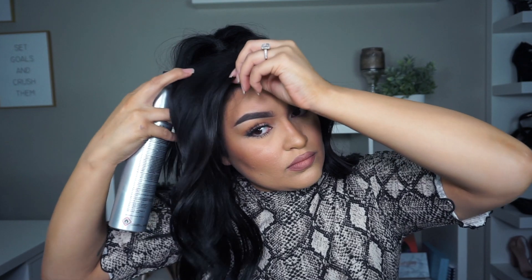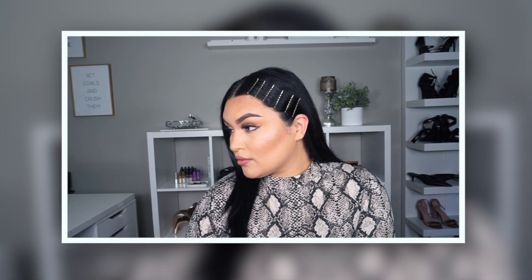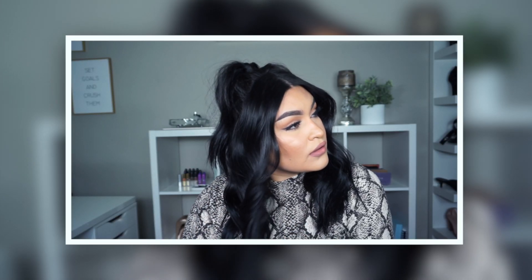I take my hairspray and spray upwards while letting my hair fall at the same time — that gives it some volume. That's pretty much it! Super easy. If you recreate it, tag me on Instagram — I'd love to see it. This has definitely been my go-to for events. That's it for today's tutorial on these hairstyles I've been loving! Comment below and let me know which one was your favorite. I love you guys — give this video a thumbs up and I'll see you in my next one. Bye!